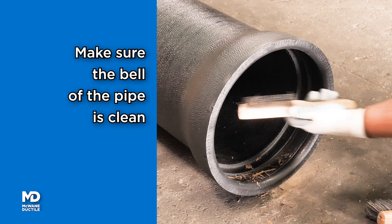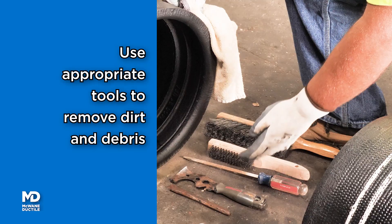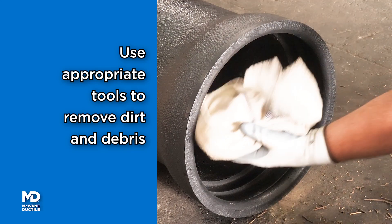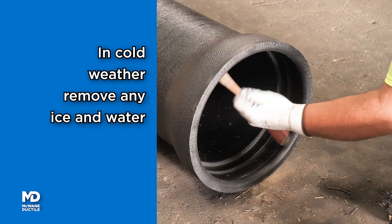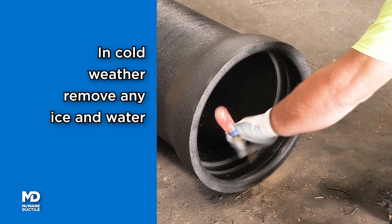Ensure the bell socket is clean. You may use various tools such as rags, wire brushes, screwdrivers, etc. to remove dirt or debris. Removal of any ice during cold-temperature installation is of equal importance.